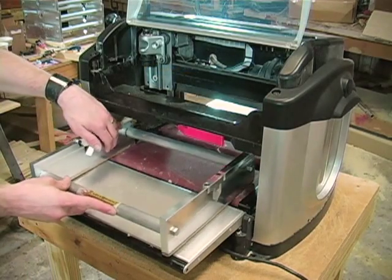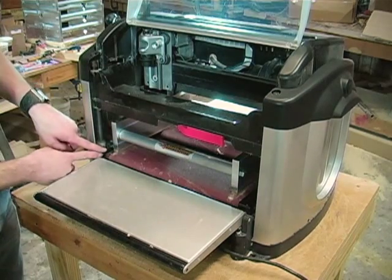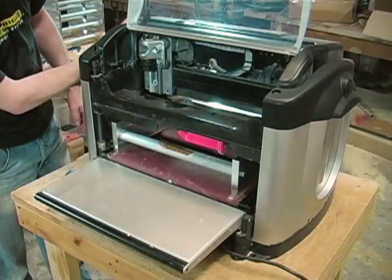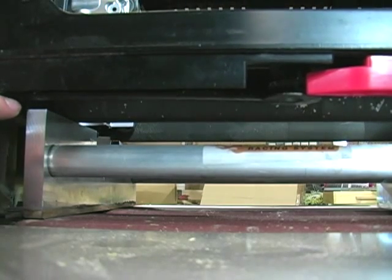Insert the empty jig into the machine with the wood runners down. Position the jig roughly in the center of the machine, sliding it tightly up against the squaring plate. Crank the head down until the compression rollers on the underside of the head barely touch the jig rails.